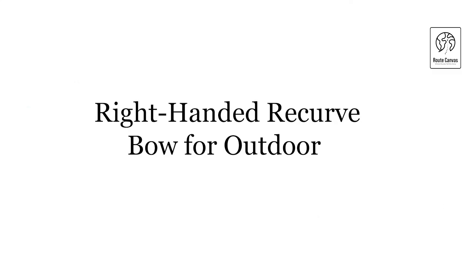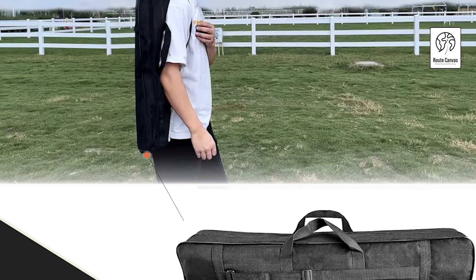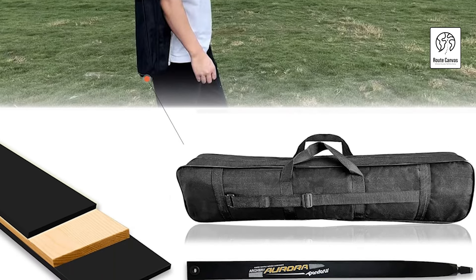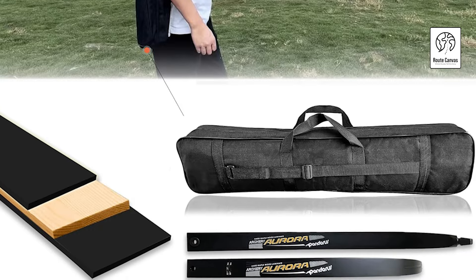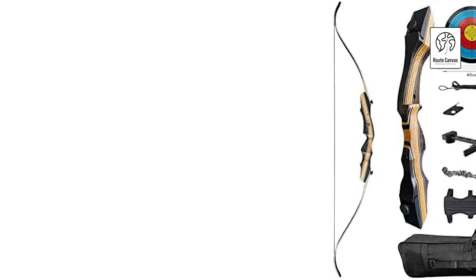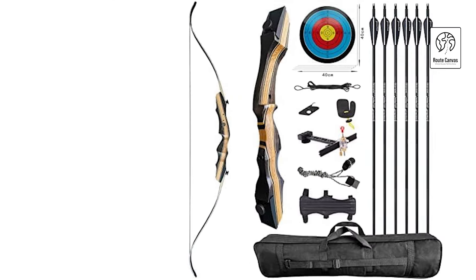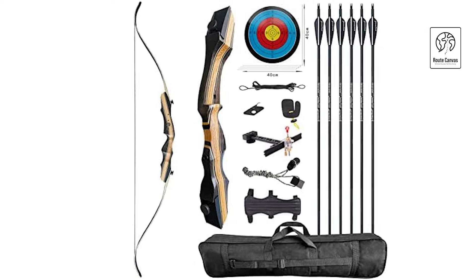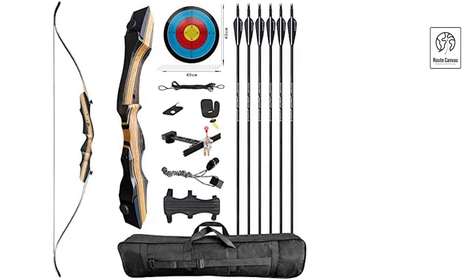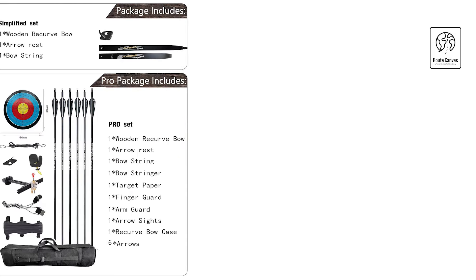Right-handed Recurve Bow for outdoor. The Pandarus Wooden Recurve Bow offers a well-rounded setup, ideal for beginners, youth, and women seeking a reliable entry-level archery experience. With an AMO length of 62 inches, a 19.5-inch wooden riser, and a max draw length of 29 inches, this bow supports draw weights from 20 to 50 pounds and accommodates both left- and right-handed users. The package includes six arrows, an arrow sight, target paper, arrow rest, bow stringer, finger and arm guards, bow string, and a recurve bow case.